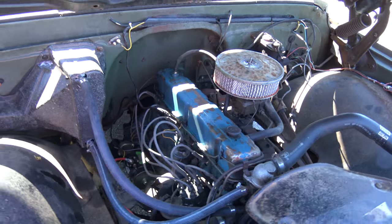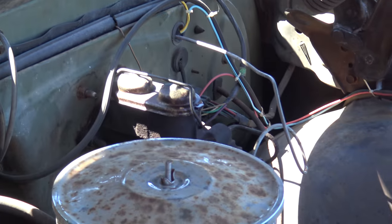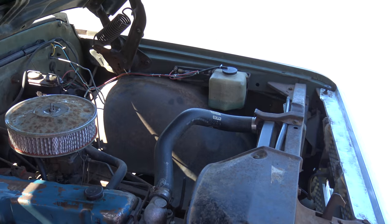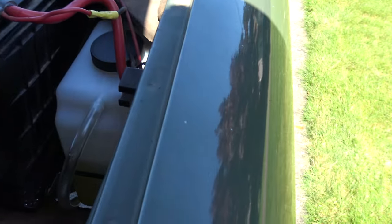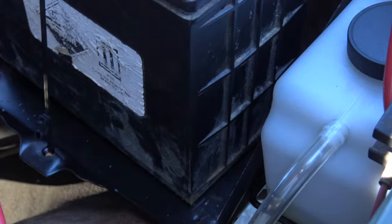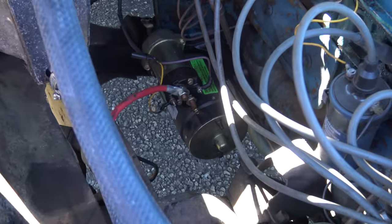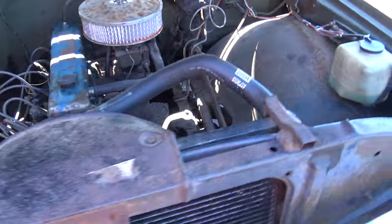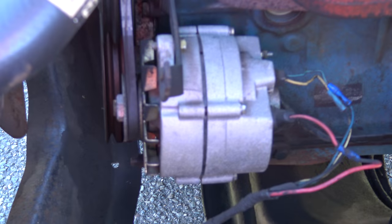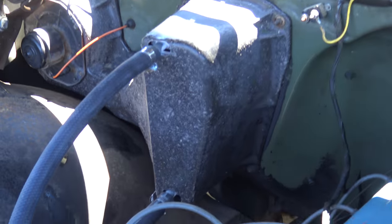Little 250 straight-six. Just put a new overflow tank in it because it didn't have one, and a new battery tray. Looks like it has a newer starter on it — I didn't do that, it's how it came. Newer alternator, said it was rebuilt not too long ago. I did the heater core and the hoses on it.